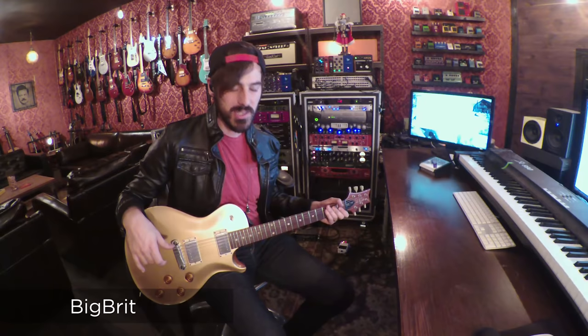This patch is called Big Brit. It's a big ol' AC-30 tone. It's really good for rhythm. I love how responsive it is to digging in. It's a great rhythm tone. It sounds like this.